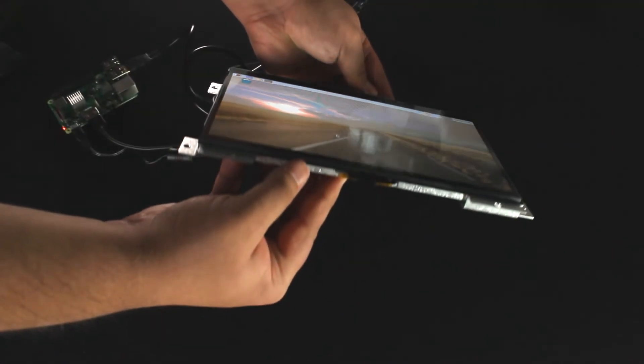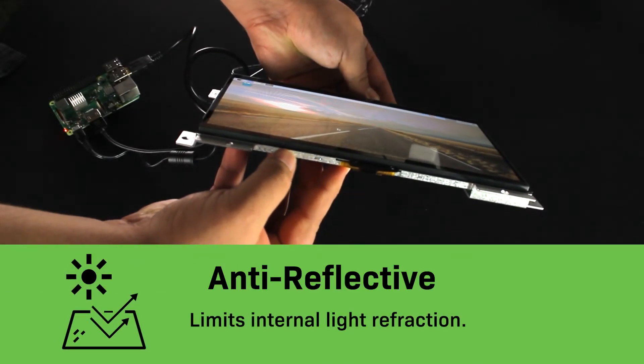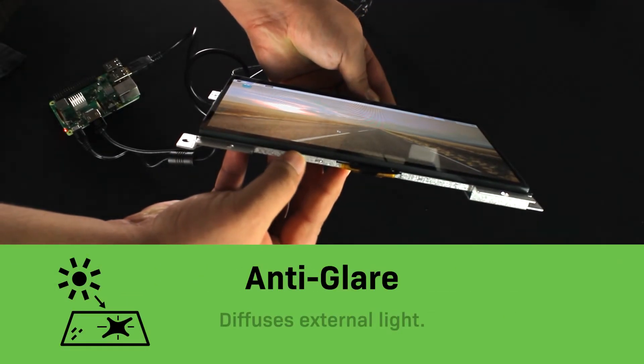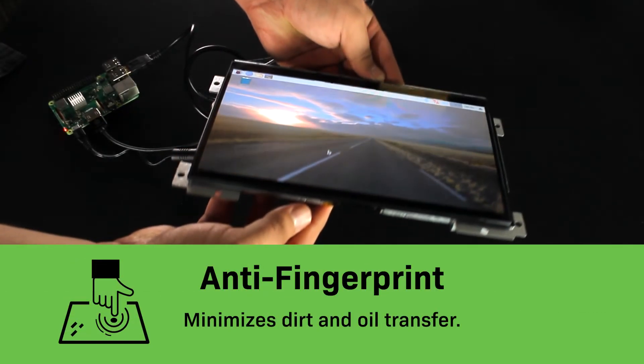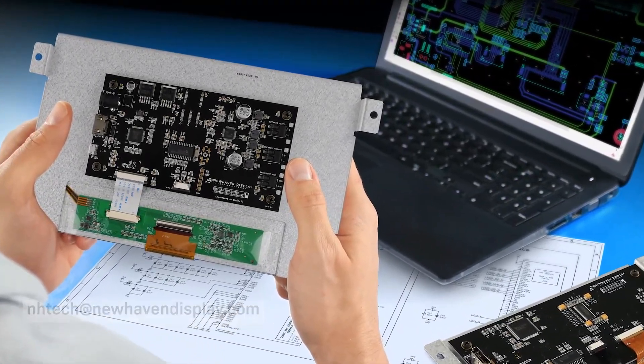Users can select different coatings for their display screen, including anti-reflective, which limits internal light refraction between the TFT and cover glass; anti-glare, which diffuses external light from the surface of the cover glass; and anti-fingerprint coating, which minimizes dirt and oil transfer from fingers to the display. Contact our engineers to discuss any of your design requirements or custom solution needs.